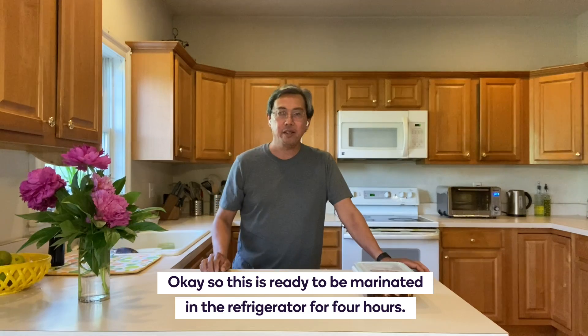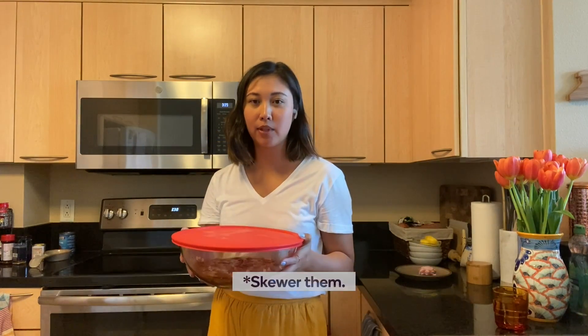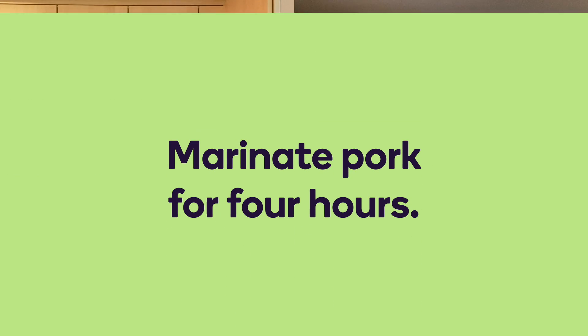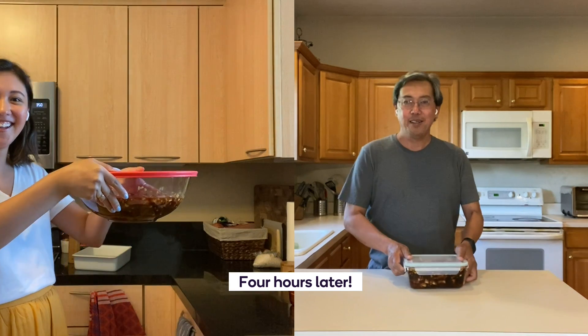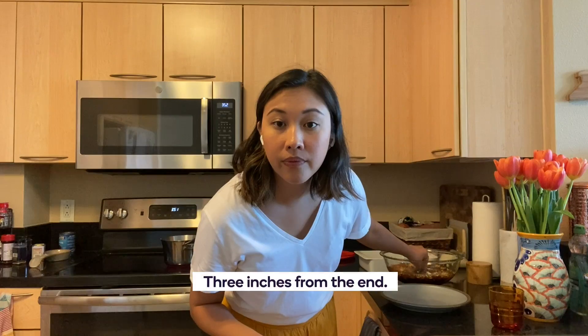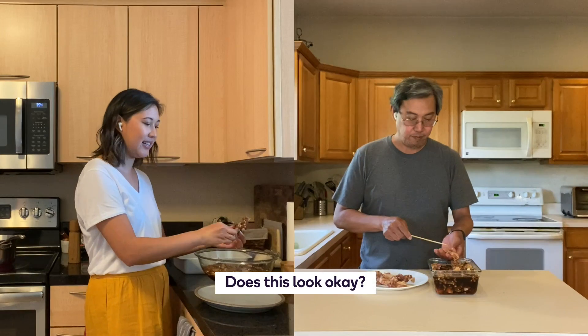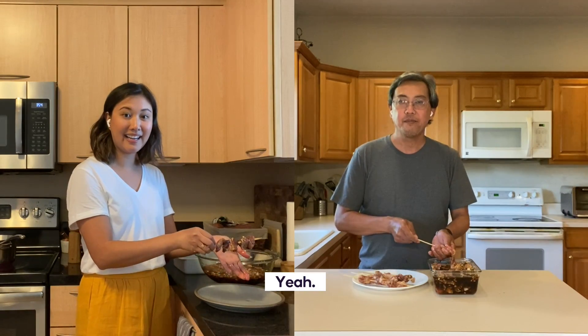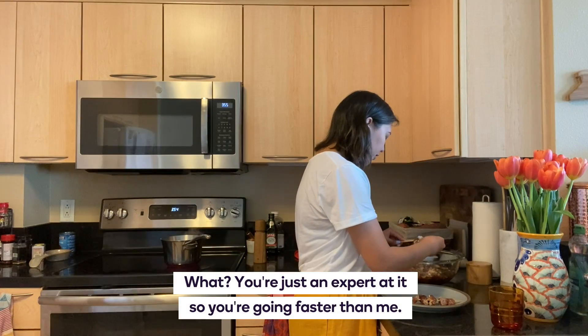This is ready to be marinated in the refrigerator for four hours. I'm going to put this in the fridge for four hours and then we'll come back and skewer them. Four hours later. How many do I put on a skewer? You can put it up to about three inches from the end. Does this look okay? Yeah. I'm done. You're just an expert on this, running fast.